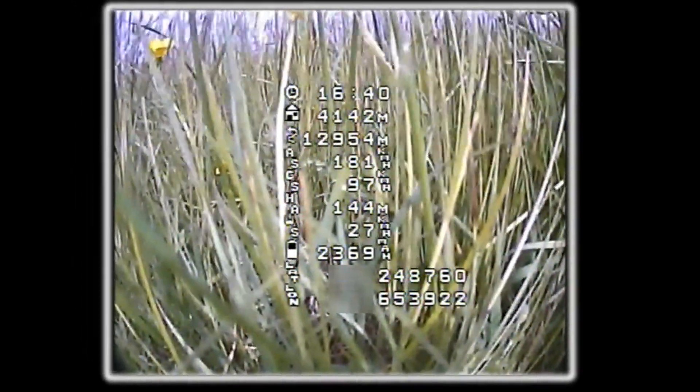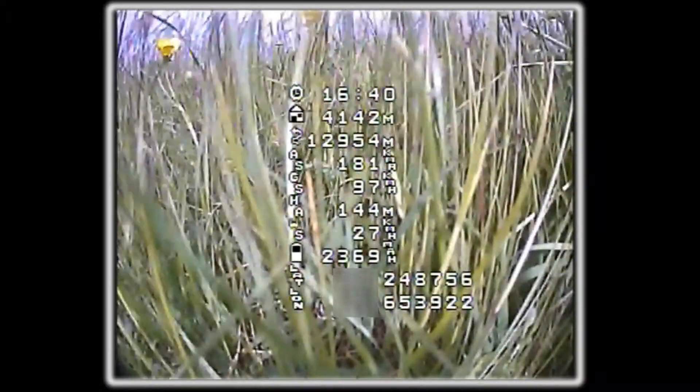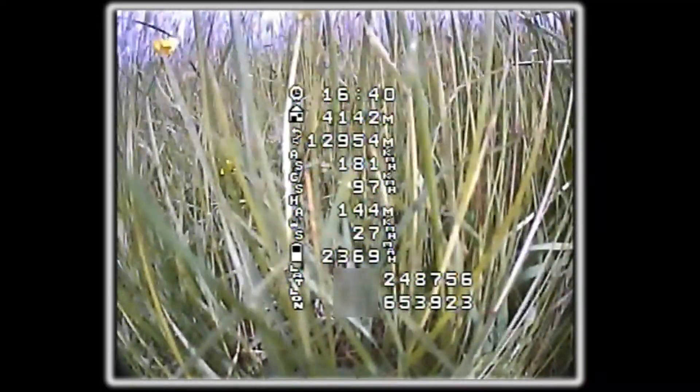Stats from the flight are up on the screen now, telling you what happened during the flight. See you later — thanks for dropping by.